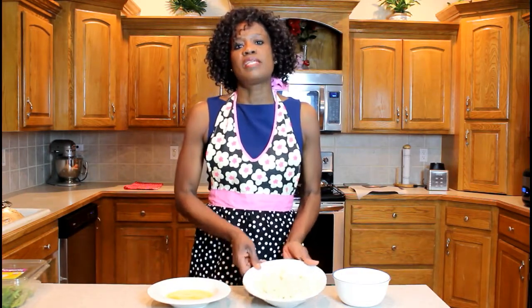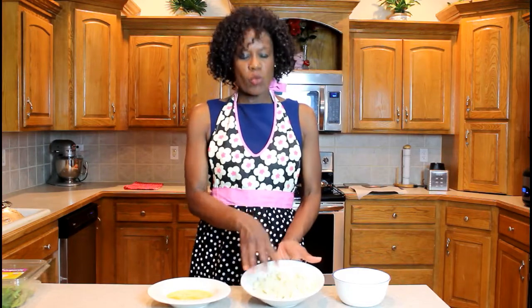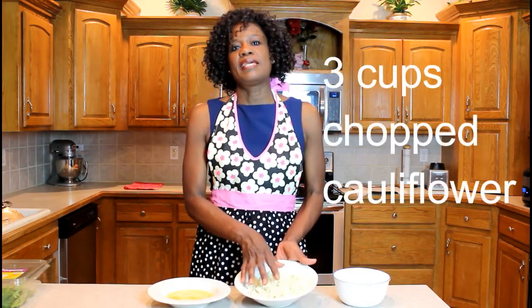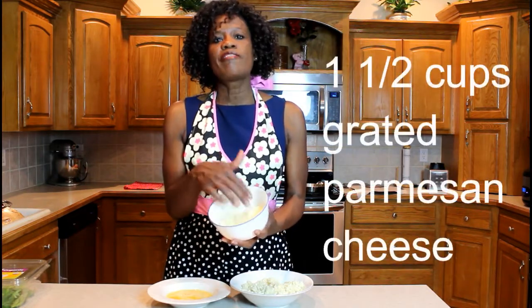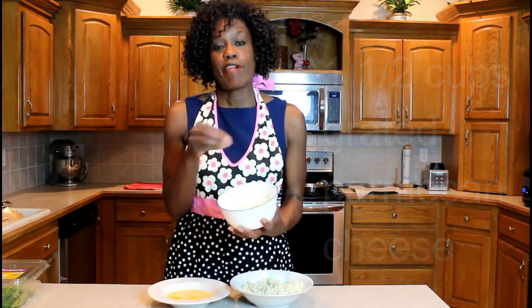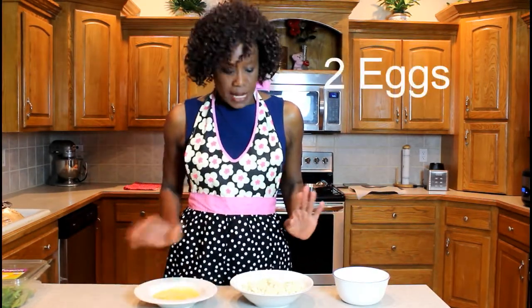First, you want to use either your food processor or a grater to get the cauliflower chopped up finely. You need three cups of cauliflower, a cup and a half of finely grated fresh parmesan cheese, and two eggs. That's all you need.